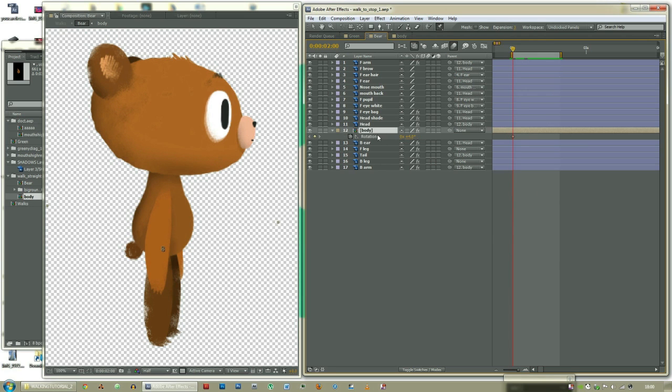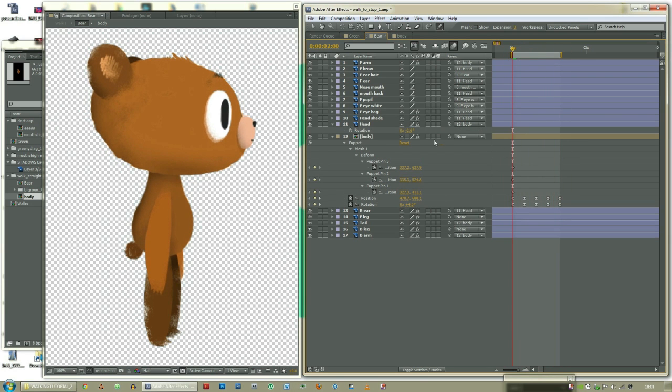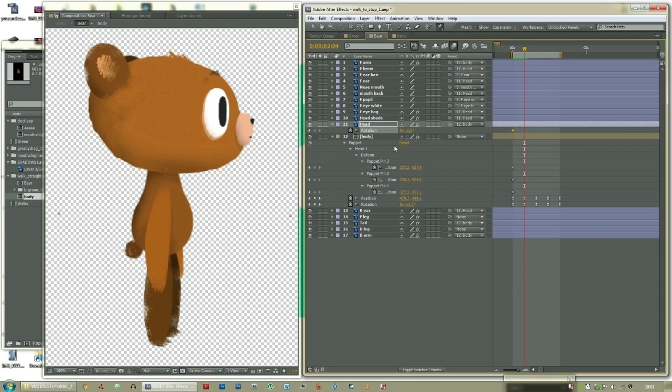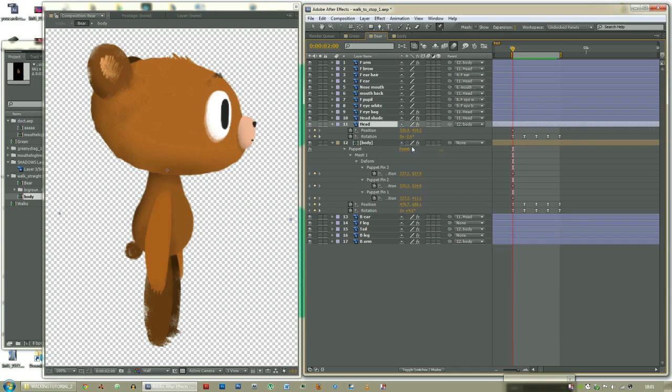Let's rotate it backwards so that when he goes up he will rotate backwards. Copy these frames. Easy ease. So now when he moves up he leans backwards. Let's also get the head rotating backwards. Add on to that, and then back down. Easy ease. So now the body is rotating and going up and the head is rotating back. We should also affect the position of the head, so when it goes up it's a little bit further up. Bring it back down.